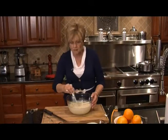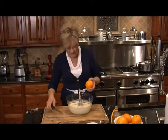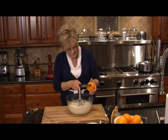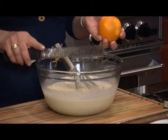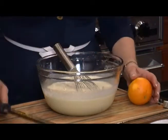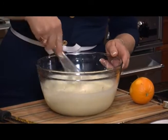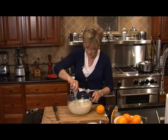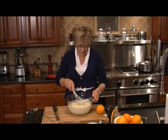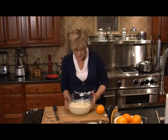Oh, the smell — I wish you were here. I like to take just a lovely little bit of orange zest, flavor it just a little bit more, and it's ready to go into my dishes. This is going to take about 45 minutes once we put it in the oven. We're going to put it in a 325-degree oven.